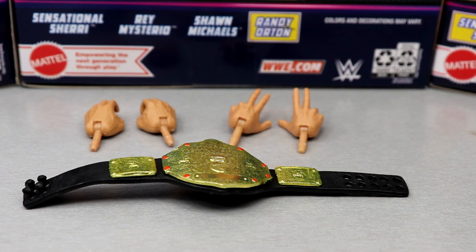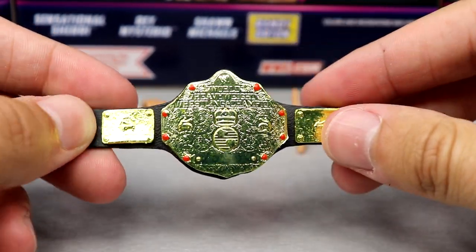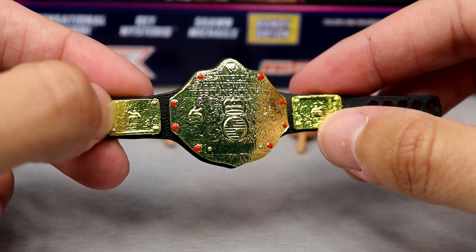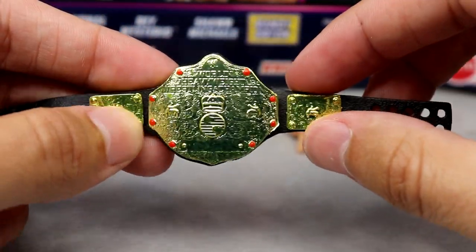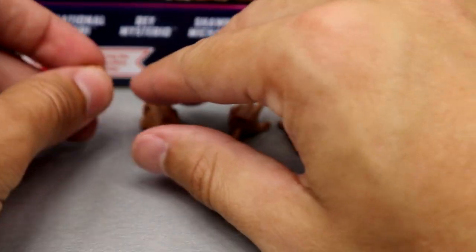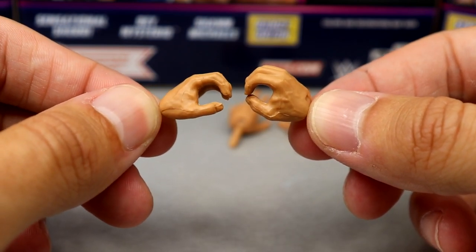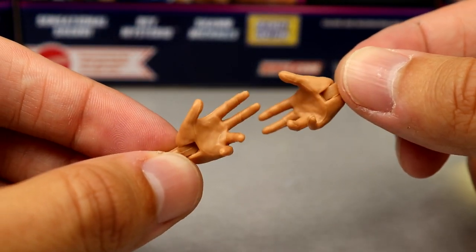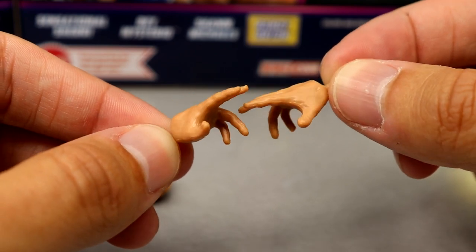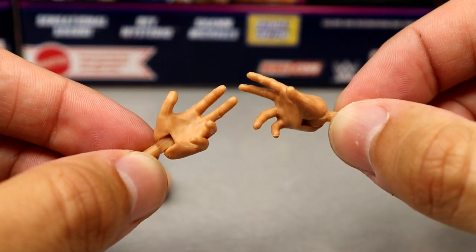Diving into Randy Orton's accessories — he comes with two pairs of interchangeable hands and a beautiful World Heavyweight Championship. We've seen this championship many times. They always leave off the side jewels, but you do have the red diamonds going around. He also comes with mic-holding hands in a good skin tone — no hand tape yet at this point in his career — and the signature legend killer turnbuckle-posing hands, which also work as RKO skull-grabbing hands.